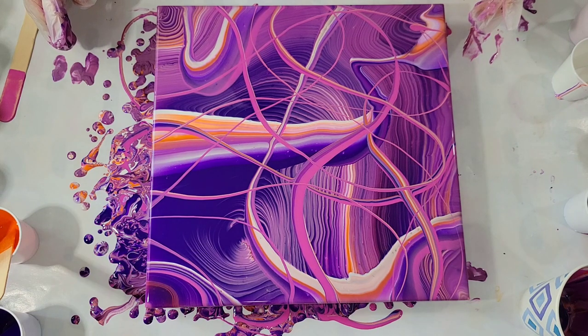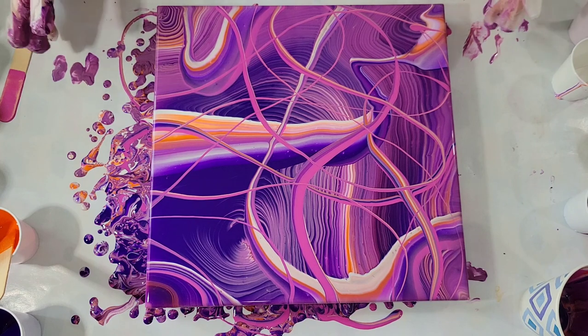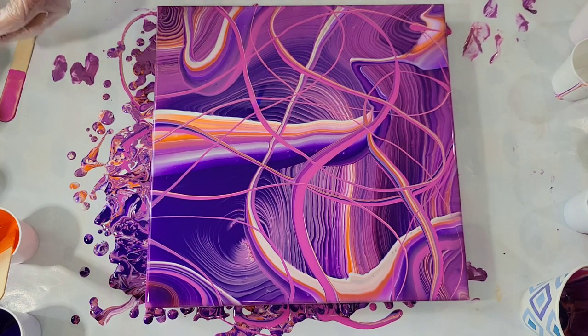I'm not loving it. I think they mixed too much because it was so thin. But I'll let it dry to see if the little lines stay in place. So, there we have it — experiment number four. Thanks for watching. Bye-bye.